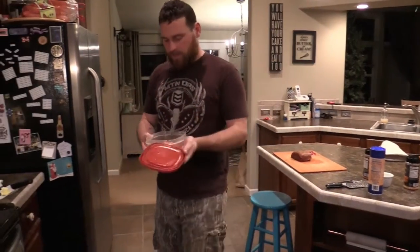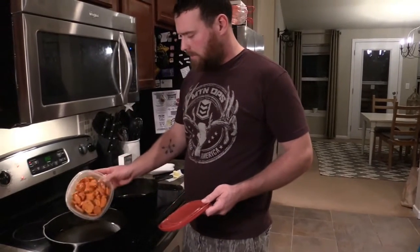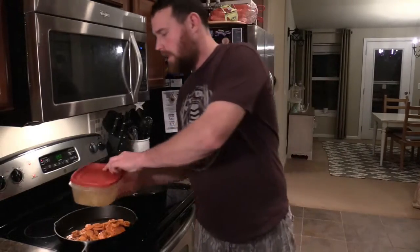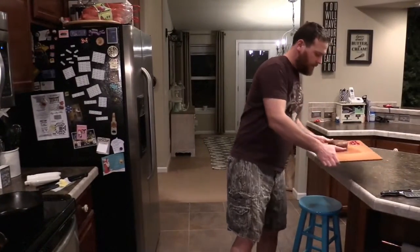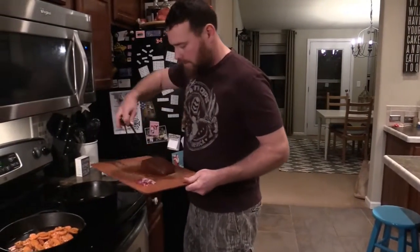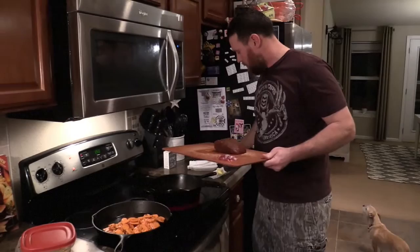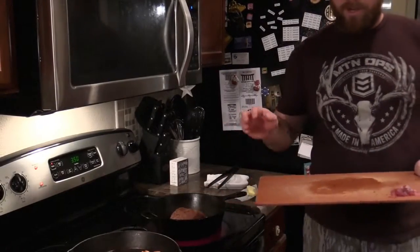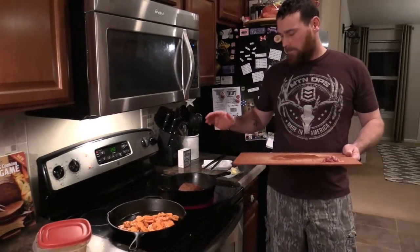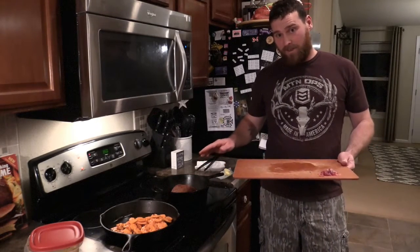I got the oils heated up. I have my oil for the sweet potato set on medium, so I'm going to get those cooking first. Then I'm going to put on my chunk of meat. I just used olive oil in the pan. I want to get a nice sear on both sides. Now I'm going to flip it and put on three chunks of butter, then stick it in the oven to finish it off.